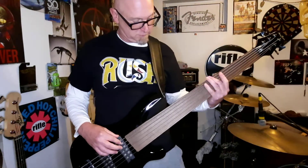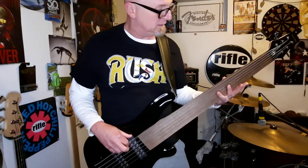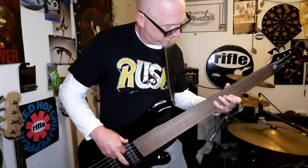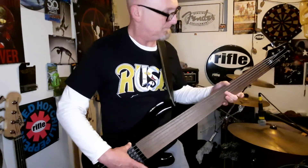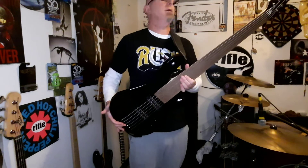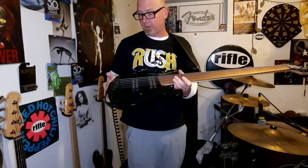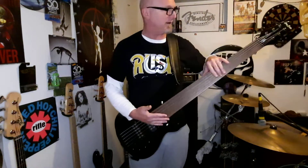That's really, really low. Sounds pretty cool, though. I'm all in on Harley Benton. It's surprisingly nice. The playability, again, is fantastic. The neck is just super straight. There are no dead spots or anything that I can tell. Can't go wrong.